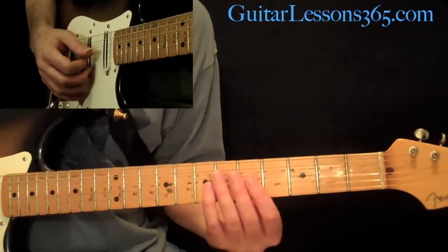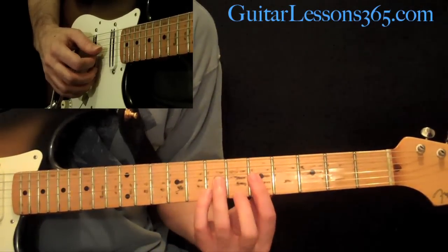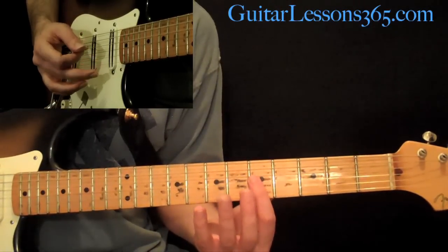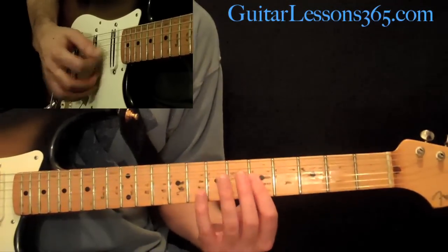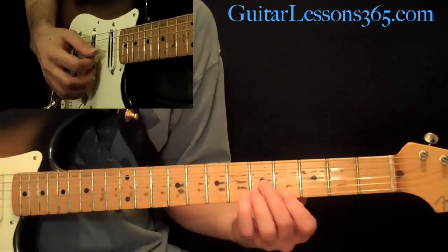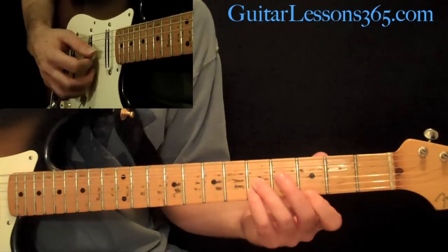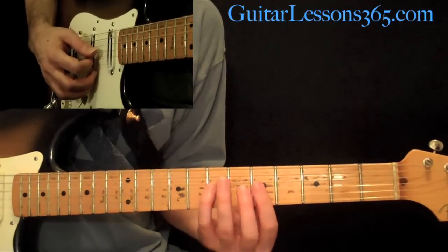Now we have this next chord form, which is pretty easy to memorize. It's a bar chord across the 5th fret across the first three strings. After you pick each one with a down stroke, release the pressure in the left hand to kill the notes, giving it a staccato feel — do that four times on each chord. Then basically you're just going to lower the note on the first string down one fret, change the fingerings, then one more fret down the high E string, and then one more.